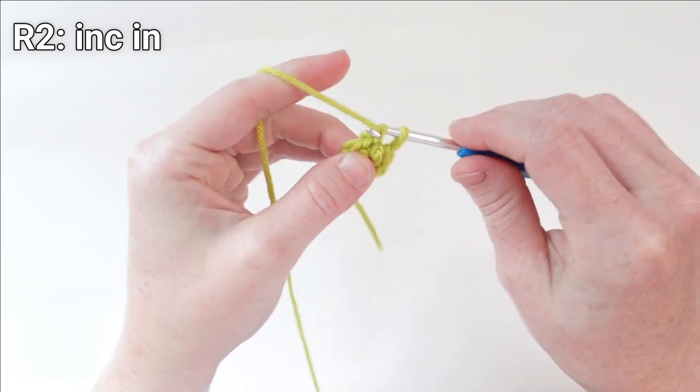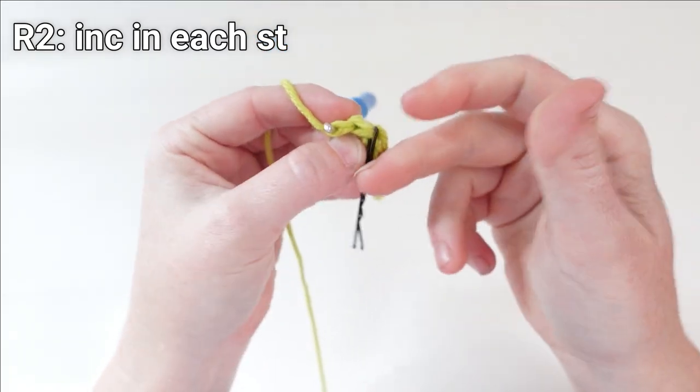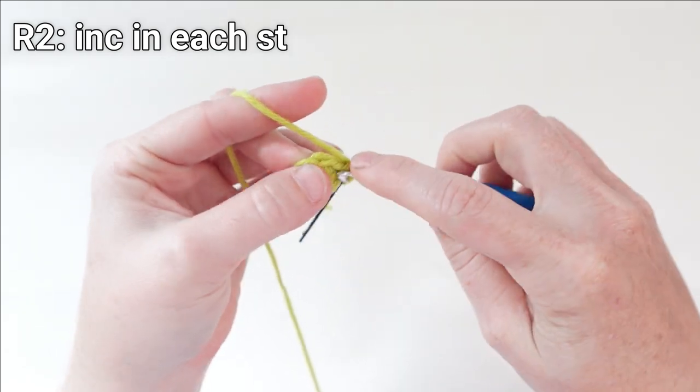For my next round, I'm going to put two single crochet in each stitch all the way around, so I'm increasing in each stitch.